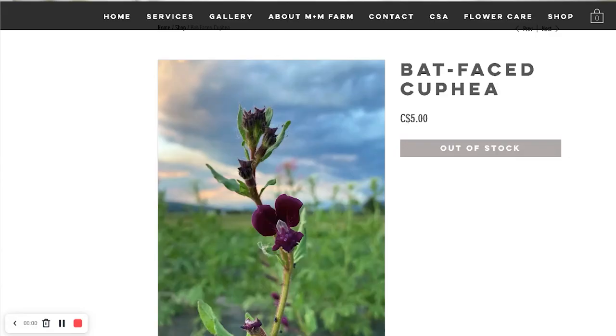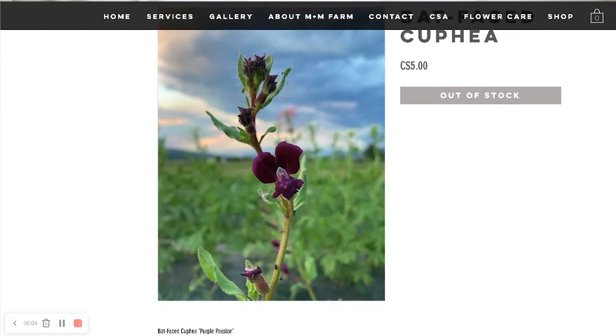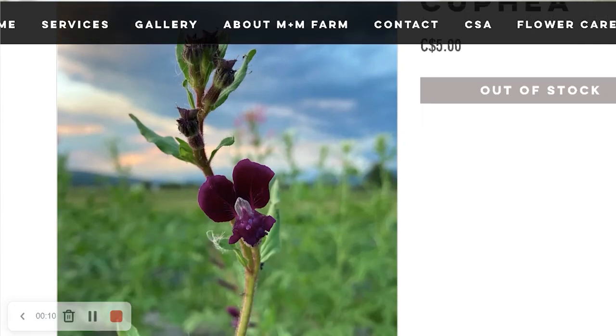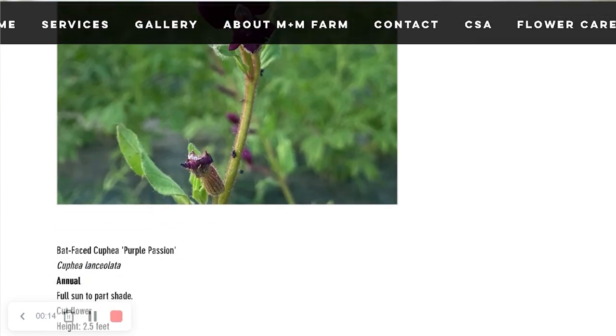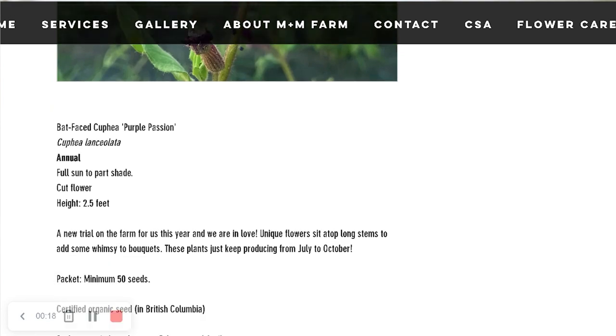The next one is Bat-Faced Cuphea. I think I chose it because it's blue, and they just look interesting. I've never seen one in person — that's why I bought it. So that's from Moss and Mirth from BC. Apparently she will have more seed varieties coming up, so I'm looking forward to seeing how that goes.